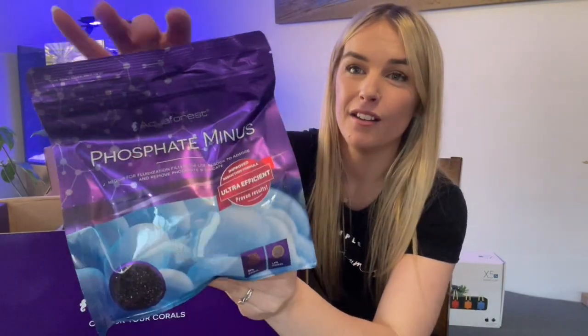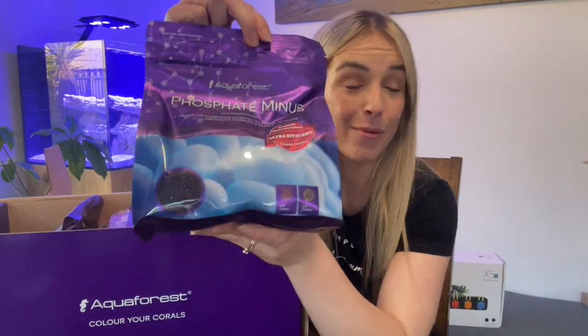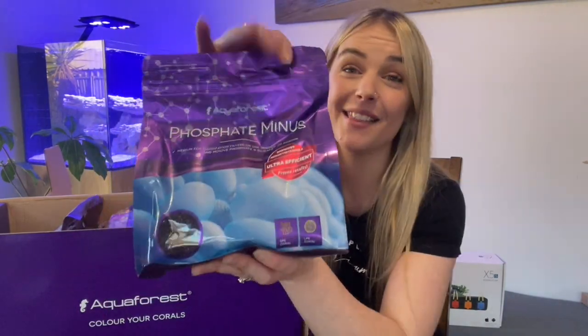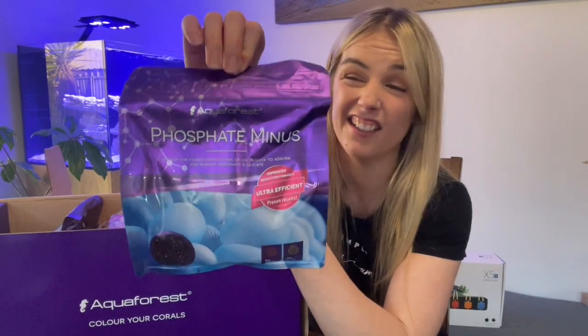First off the bat we've got Phosphate Minus. Phosphate is something that you will probably end up testing for, so this is a great product to help bring those phosphates down. That's a handy little thing to have in there.